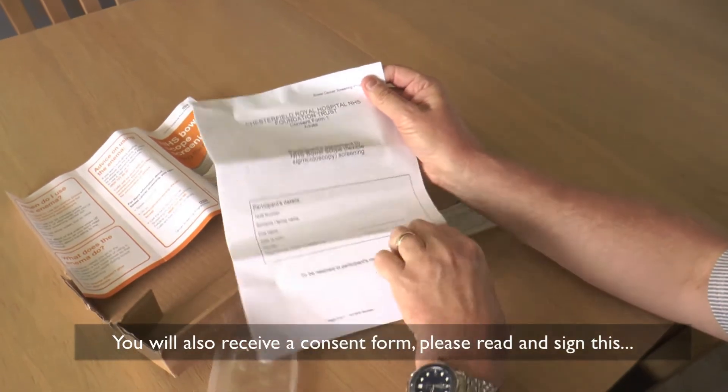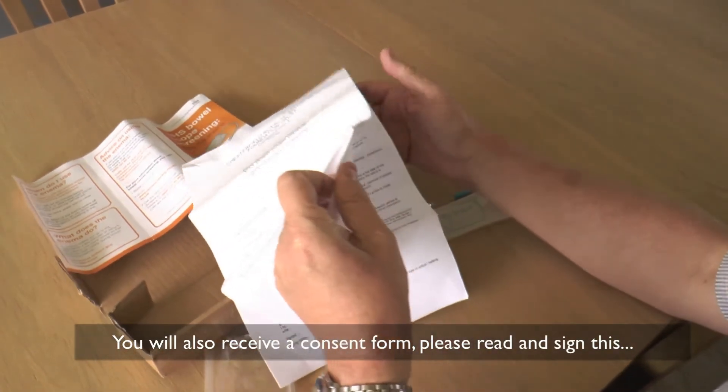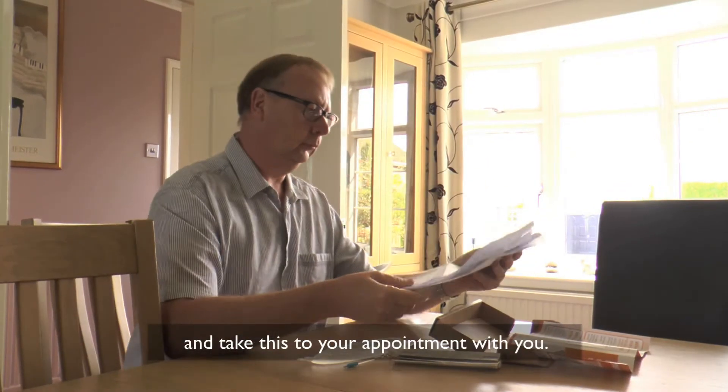You will also receive a consent form. Please read and sign this and take it with you to your appointment.